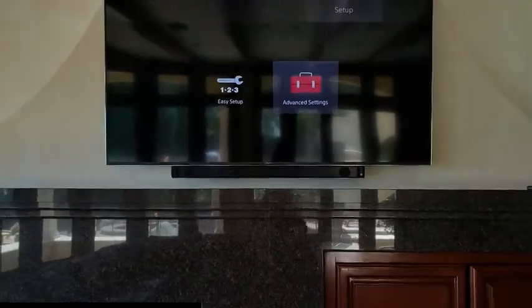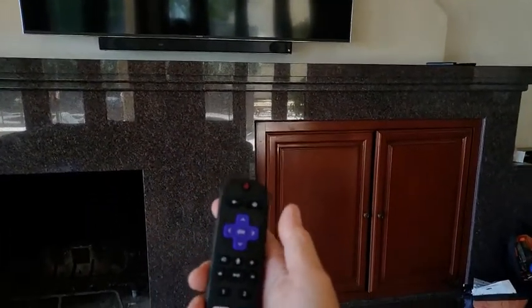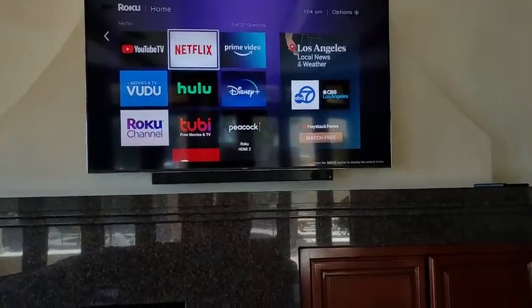To switch back to whatever source you want, switch the input however you normally do. In this case, just press a button on the Roku remote and it'll switch the input, and now you're on Roku.